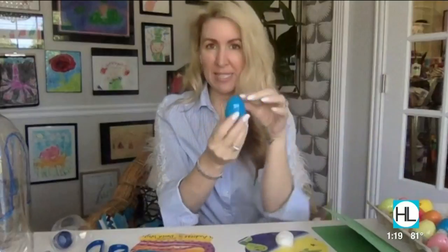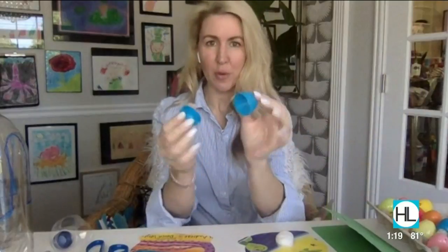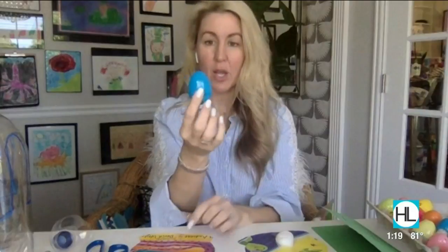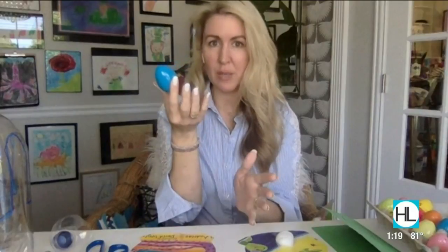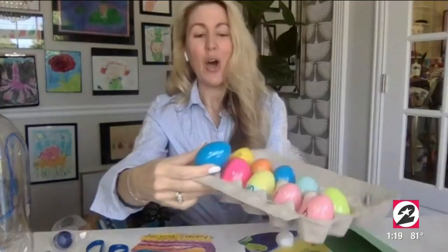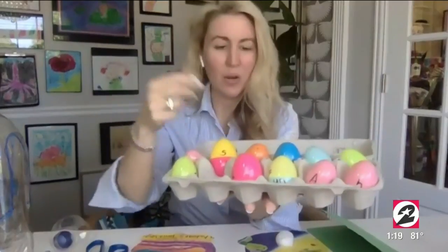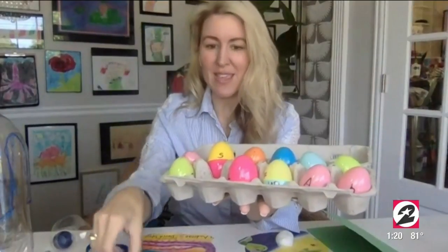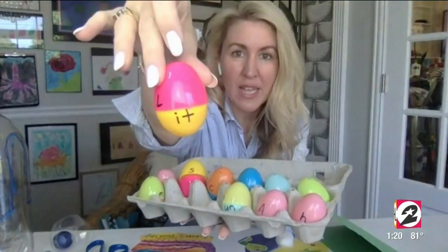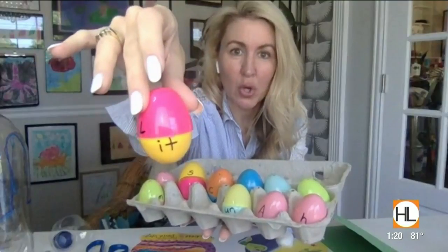So you know those plastic Easter eggs? We all have them left over from egg hunts, or they're really inexpensive and you can order them online. What do we do with these when we're all done with Easter? Let's upcycle them and make them into word puzzles! All you need — I stored them in an old egg crate — is a sharpie. You take the eggs and write one letter on top and the second part of the word on the bottom.